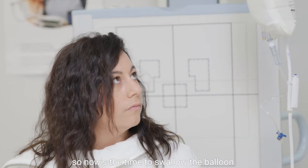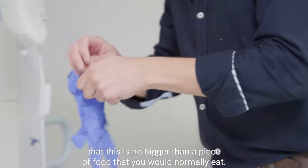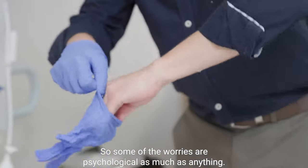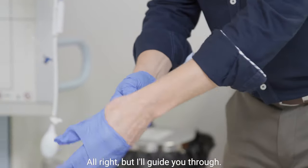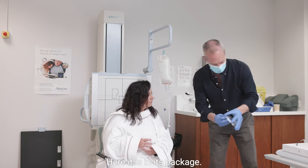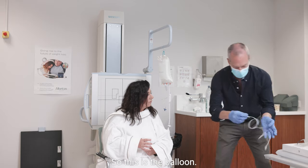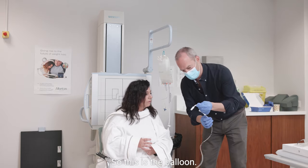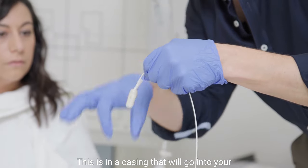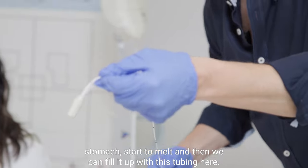Right Georgie, so now's the time to swallow the balloon. You've got to remember that this is no bigger than a piece of food that you would normally eat. So some of the worries are psychological as much as anything. But I'll guide you through. So I'm just going to show you the balloon — here it is in its package. This is the balloon, and it's in a casing that will go into your stomach, start to melt, and then we can fill it up with this tubing here.